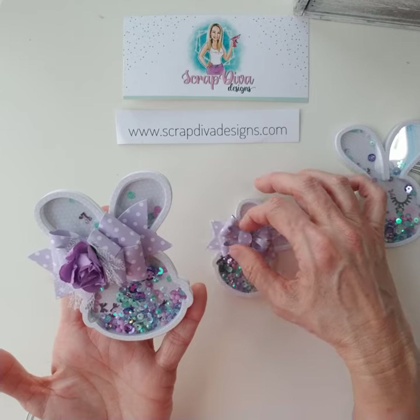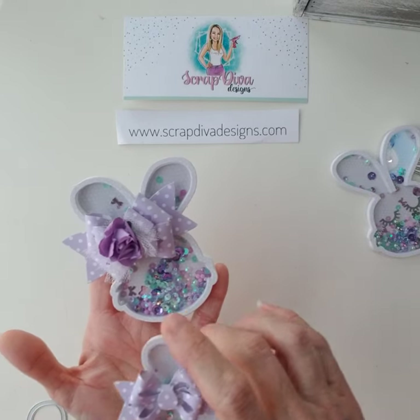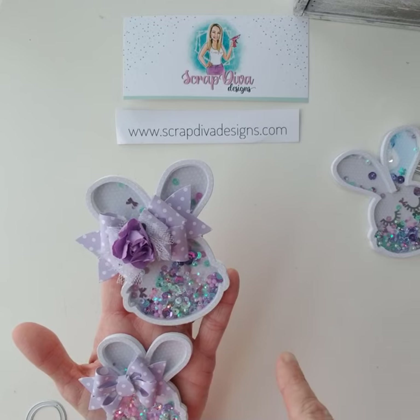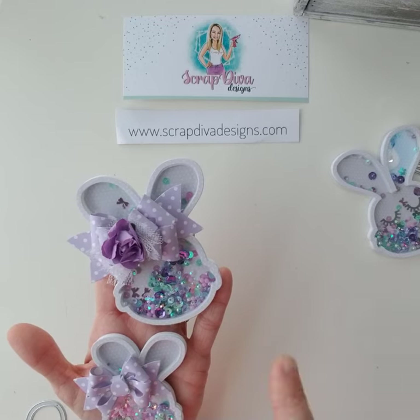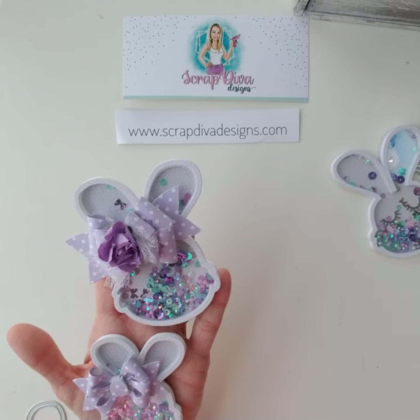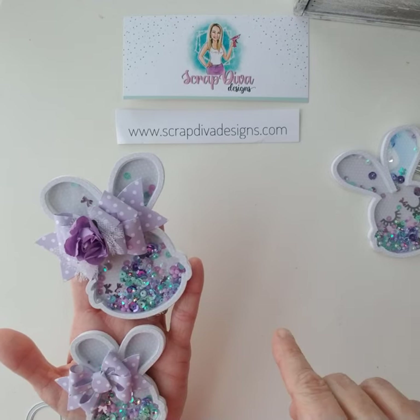It's super cute — two sizes! You could make these into a box, put them on the front of a box, put them on a tag. There are so many options with this die.